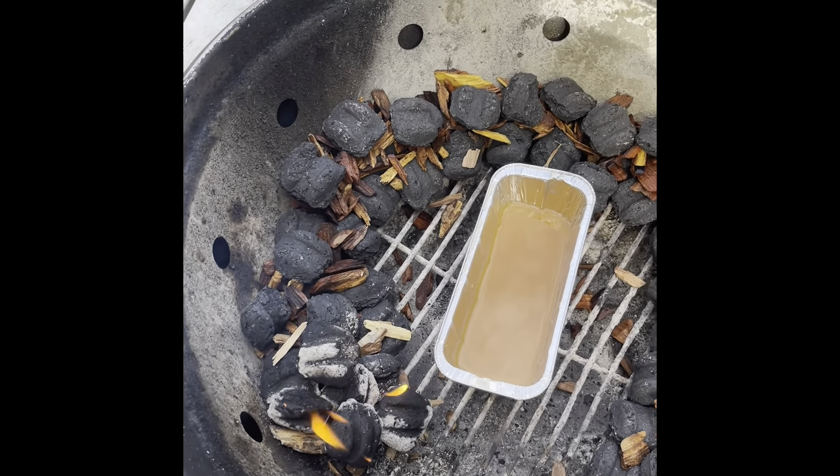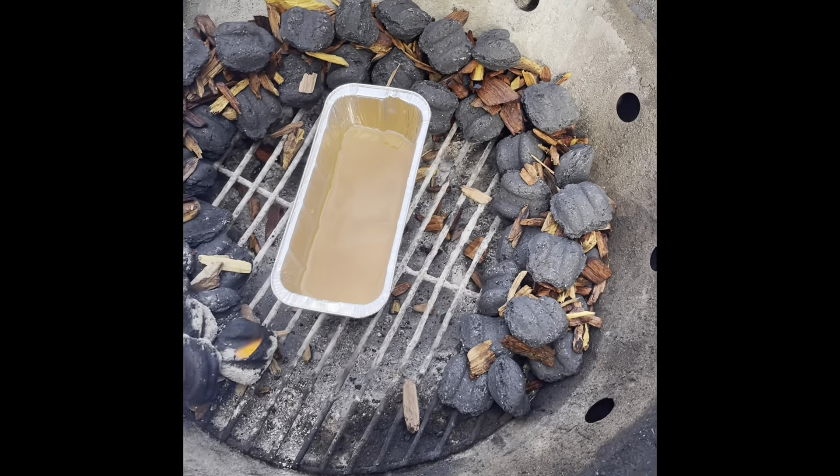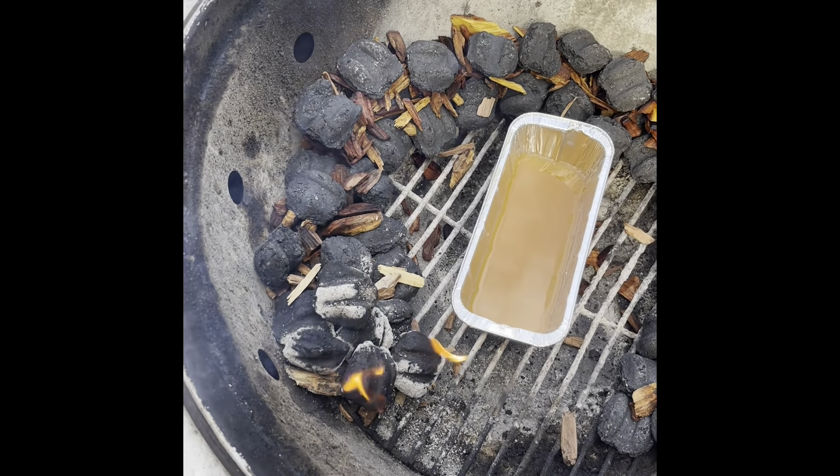What do you do on a Sunday when you don't have to work? Sunday fun day. Getting ready to smoke a boneless pork shoulder, pork butt, whatever you want to say.